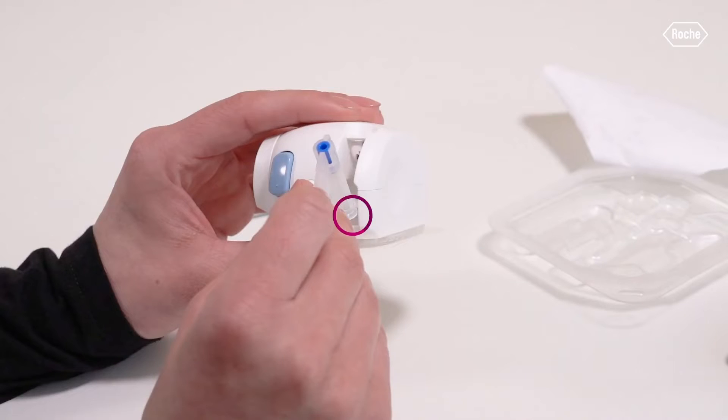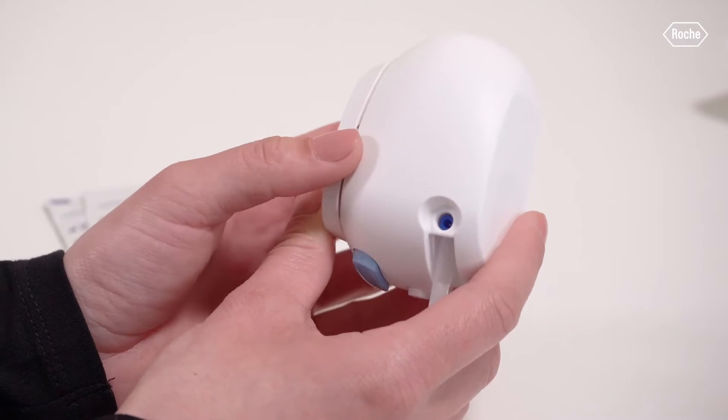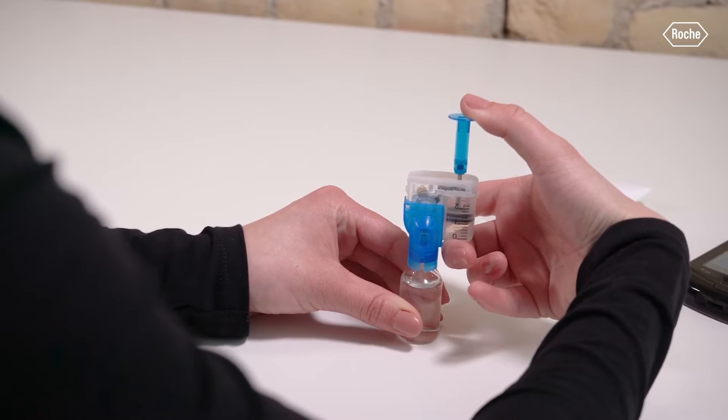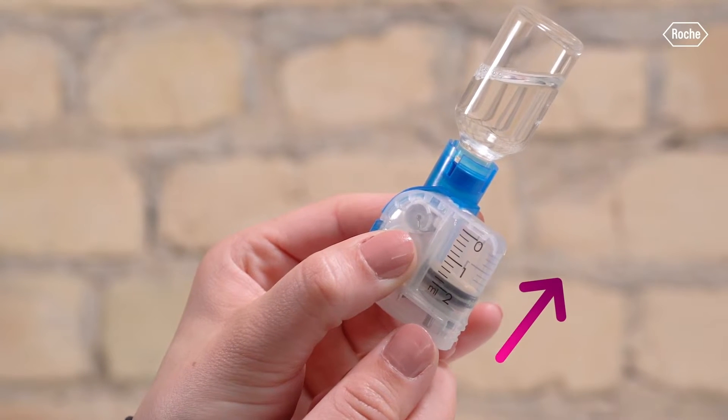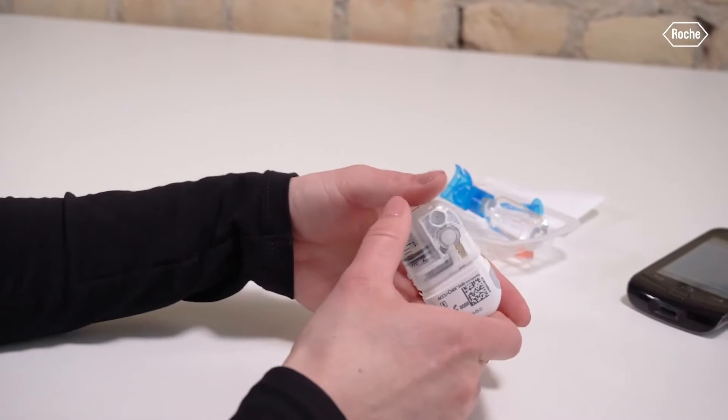Along with the pump pad placed down using the applicator, there's also a cannula piece inserted into the insertion device. The cannula comes in two sizes — either six millimeter or nine millimeter — and is inserted at a 90-degree angle. The cannula is a disposable piece thrown away with the pad every three days. The reservoir is also disposable, connects to the pump base, holds your insulin, and allows it to flow through the cannula. It lasts four days, so if you switch out the pump after three days with insulin remaining, you have an extra day before it goes to waste. The reservoir holds up to 200 units and as little as 80 units, the same as Omnipod.